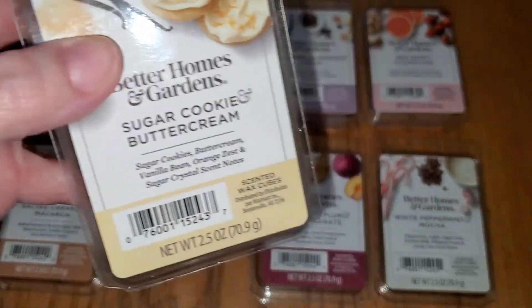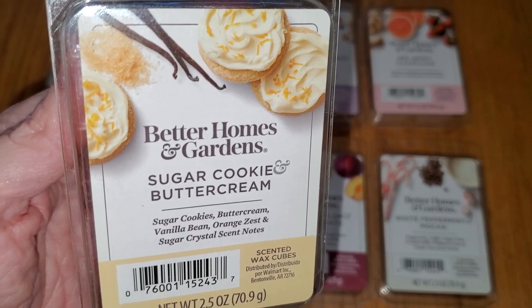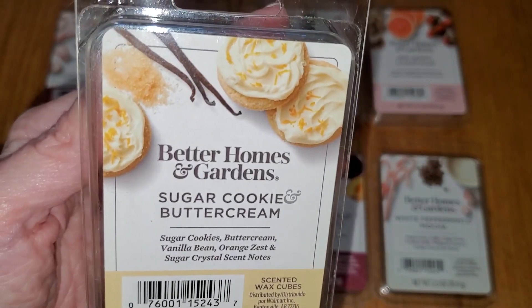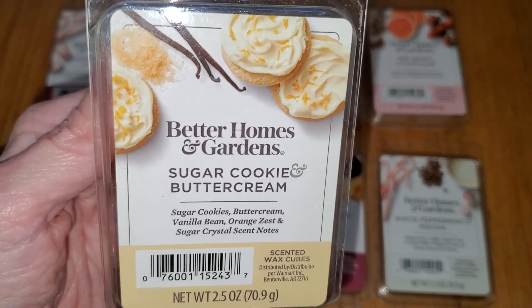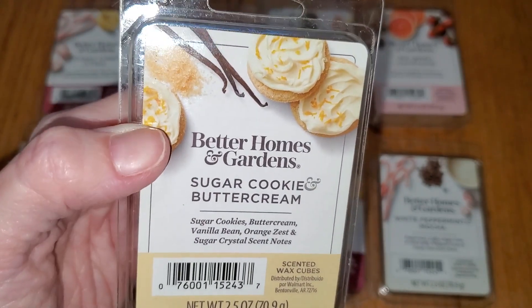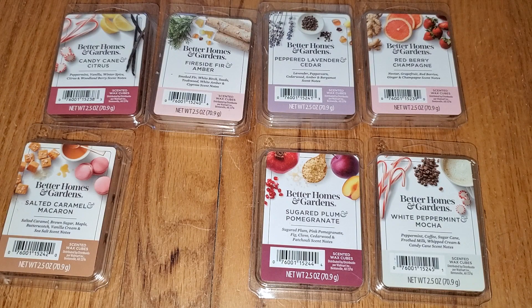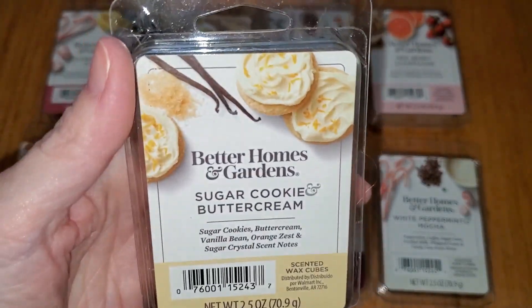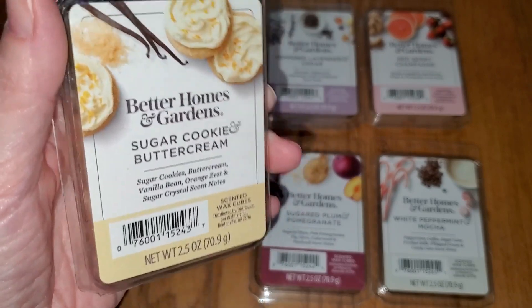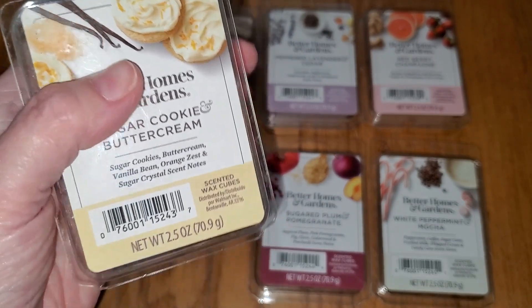This is Sugar Cookie and Buttercream. Notes are sugar cookies, buttercream, vanilla bean, orange zest, and sugar crystal. This is a sweet vanilla sugar cookie scent with just the barest hint of orange — not nearly orangey enough to be like an orange buttercream or orange creamsicle type scent; it's very, very subtle. It's a yummy scent, a little bit basic, but then again I smell so many different wax melts that I guess I'm kind of jaded. It is really, really nice. The throw is strong — four out of five, would do well in a large-sized room.